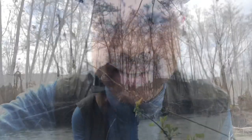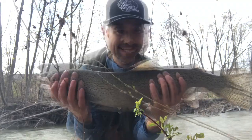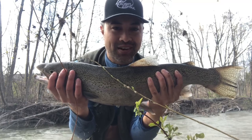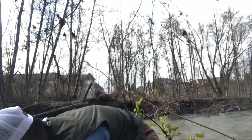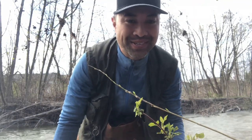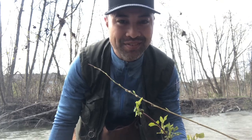Oh man, I caught one! Let me show you the fish and let me tell you how you can enter that fish into the CFN Fish Off to win some Shimano gear. If you have not registered for the CFN Fish Off, go to cfnfishoff.com — a trout like this, which I'm going to let go, can win you a brand new Shimano combo. So register for the CFN Fish Off at cfnfishoff.com.